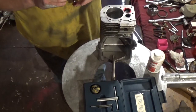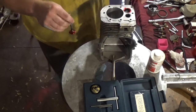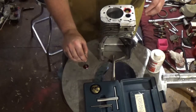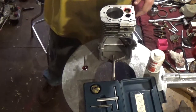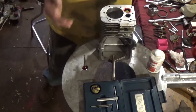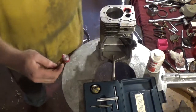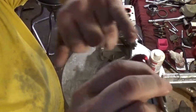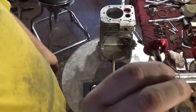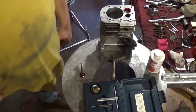So what I'm going to do at this point, now that I've showed you the contact area, is shut off the camera and actually cut the seats, place the valves in, and then show you where the contact should actually be made on the face of this valve. Until the next video, YouTubers.